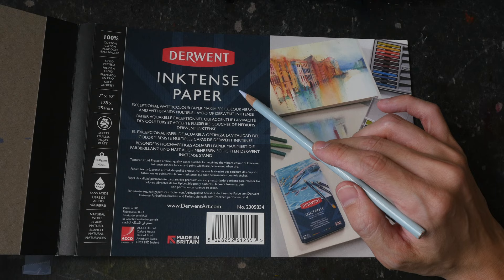The paper I'm using is the Winsor & Newton Inktense paper, which is very high quality 100% cotton watercolor paper. The size is 7 by 10 inches. The fountain pen I'm using is the Sailor pen with the zoom nib.